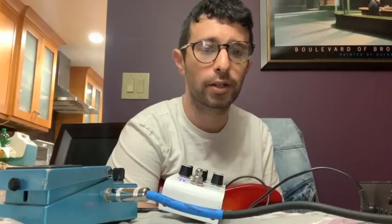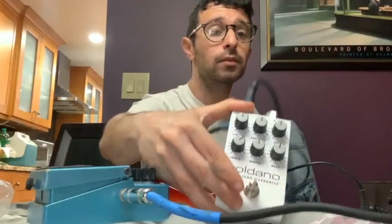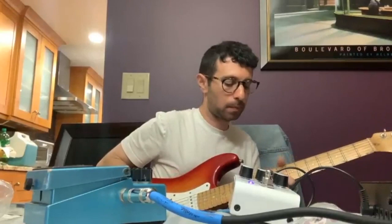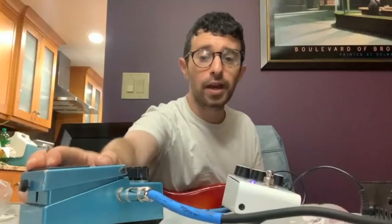So I'll post a link to the Soldano pedal. You can get it anywhere — Amazon, Sweetwater, wherever you get your pedals and instruments. I'm really liking it. Good job, Soldano. Can't wait to dial this thing in more. And now with the pedal off, just the clean sound. It brings up the volume quite a bit, so we definitely need to level match to find what's appropriate.